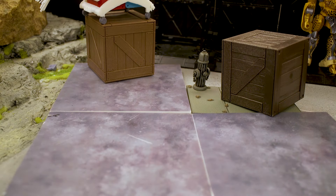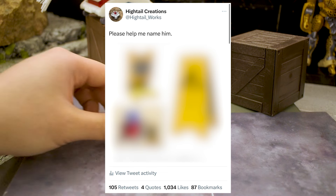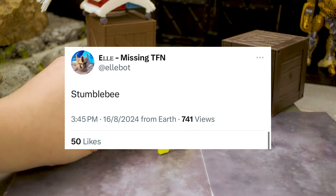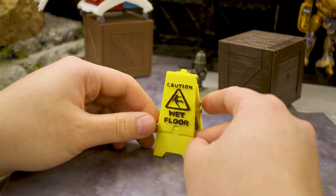Let's get on with the video. Let me introduce to you, thanks to Lbot on Twitter — Stumblebee. This is Bumblebee as a wet floor caution sign.